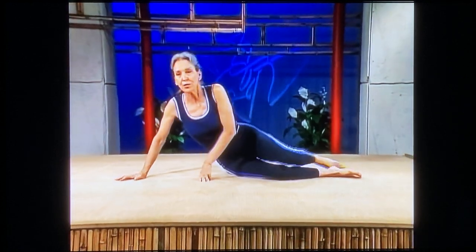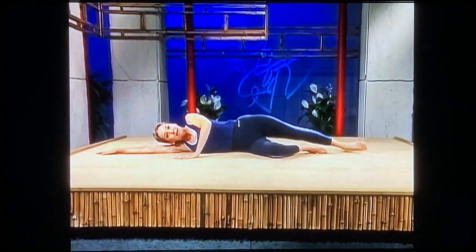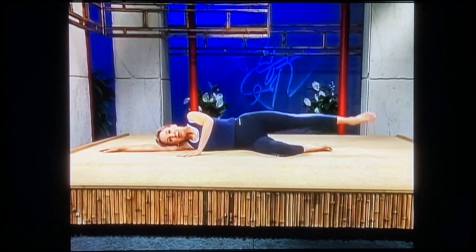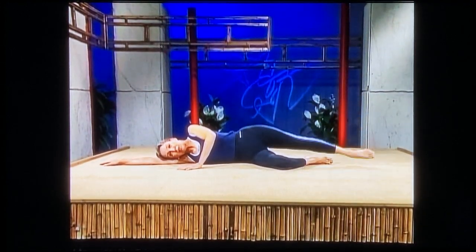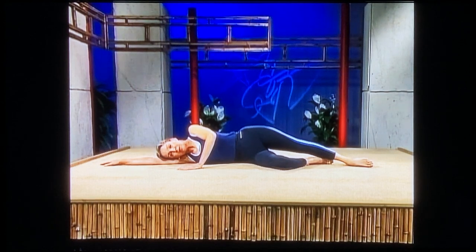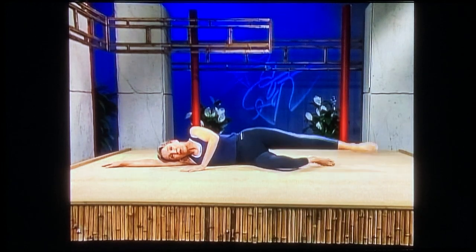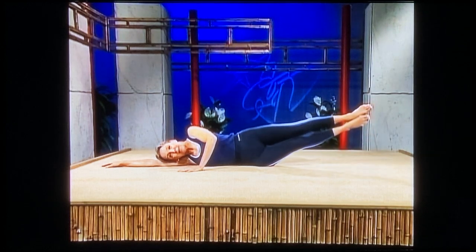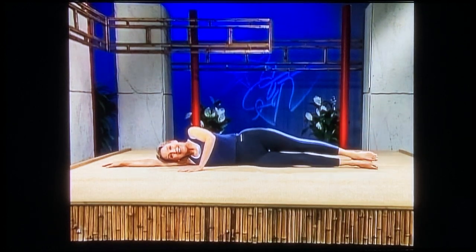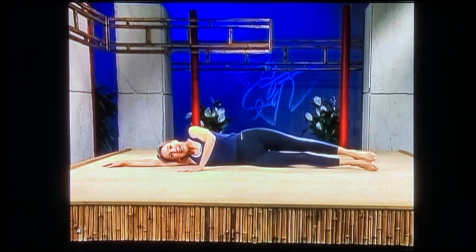We're going to stretch out onto your side. Right arm straight out, put your left hand in front of you for balance. Bend the lower knee. Bring your right leg straight up — straight up, point your toe. And bring it down. Remember we talked about the importance of pointing the toe — it makes you work harder. Both legs straight, straight in line with your spine. Bring both legs up — a good bit harder to do. And down. Both legs up. And down.